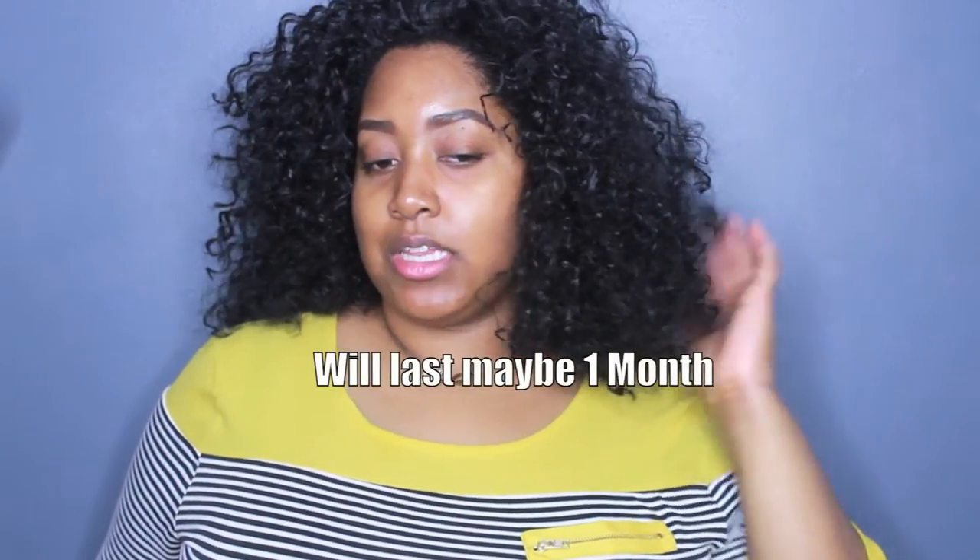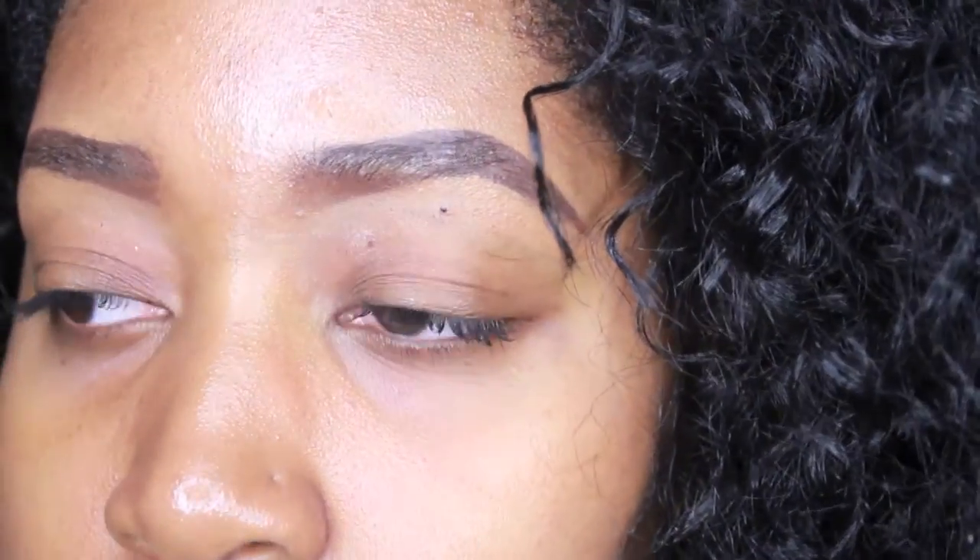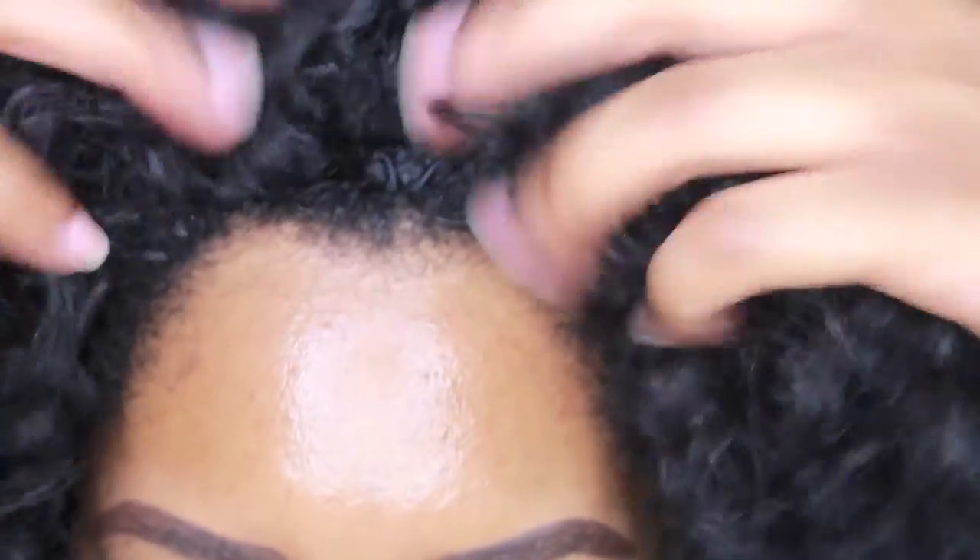It doesn't help that it sits right on my shoulders — this is like a 10 inch — and it's just like this. If you pull it, it's longer, but then that long string just sits out looking crazy. I don't have any leave out out, and I take curl scrunch and some hair milk and just rub it in my edges.